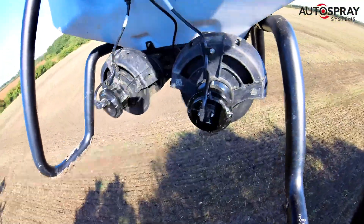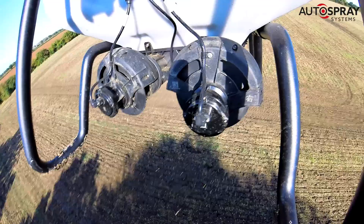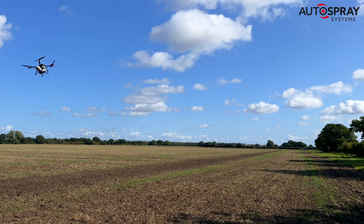Now you might think that nine kilos per hectare was a bit heavy, but we're allowing for reasonable flea beetle losses at the early stages of growth.